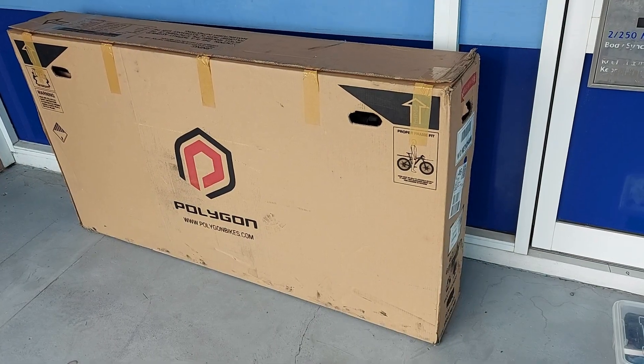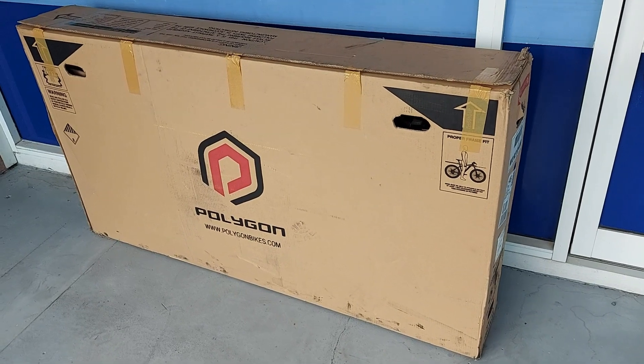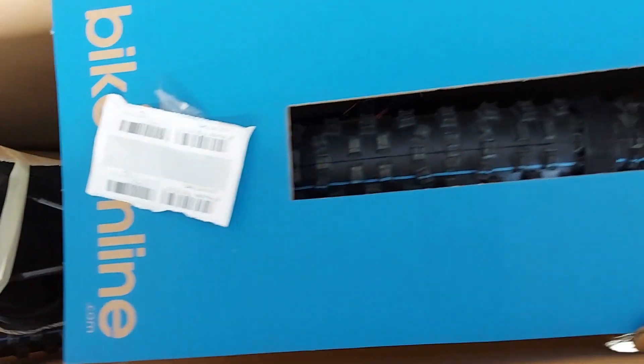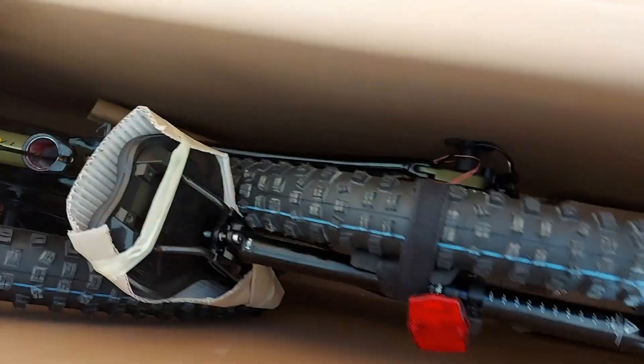I'm not going to bore you with a big unboxing ceremony. Bikes Online always pack the bikes well, so we'll just have a look at what comes in the carton. The fork is well padded and the front wheel is padded against the frame.